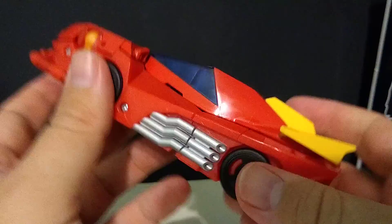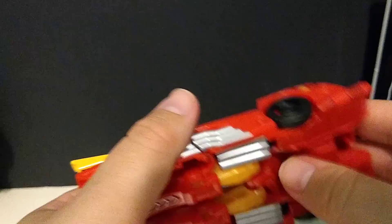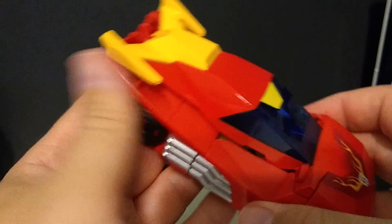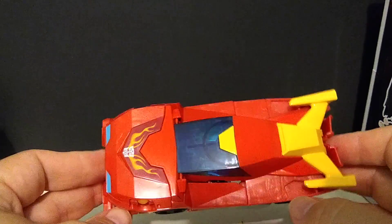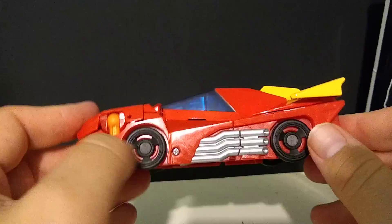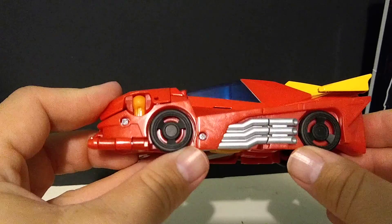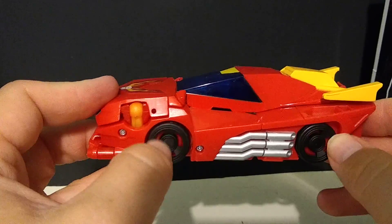Overall, it's a nice little figure. It is for kids — nothing really to brag about. Again, I don't know if those flames are supposed to do anything in car mode because I lost the instructions upon opening it. But otherwise, it's a Hot Rod toy. So if you're a fan of Hot Rod, if you're a Hot Rod collector like I am, go ahead and grab this. If you're a fan of the toy line or have a kid that likes the toy line, I can see them digging it. But for older adults, it's not really much to go off of.